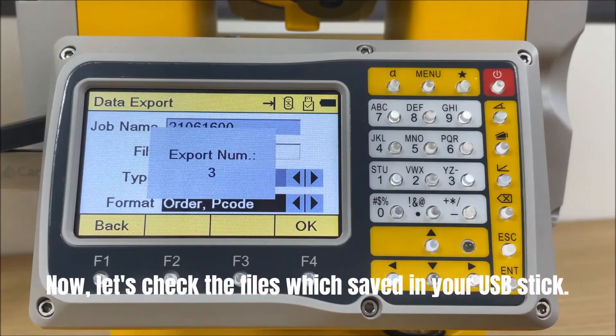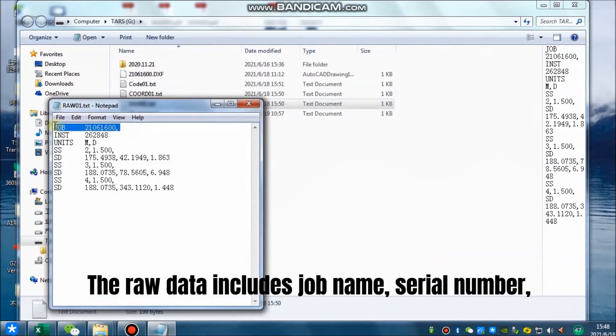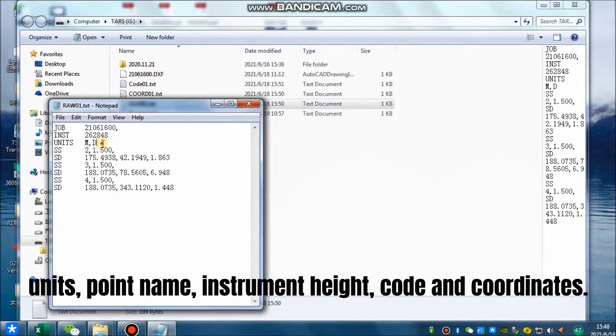Now let's check the files saved in your USB stick. The raw data includes job name, serial number, units, point name, instrument height, code, and coordinates.